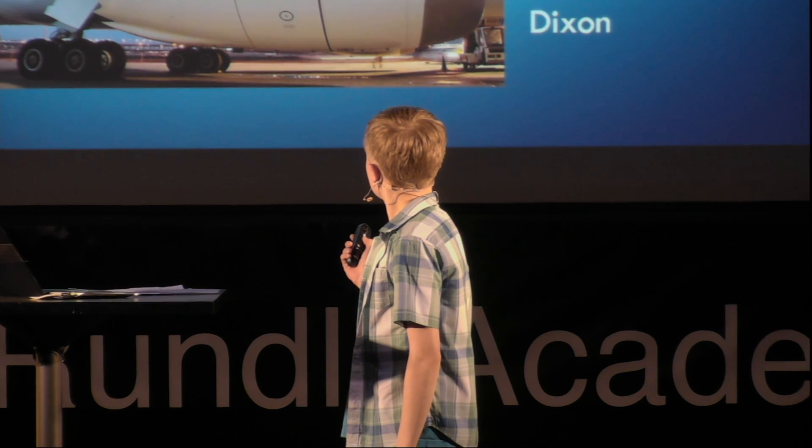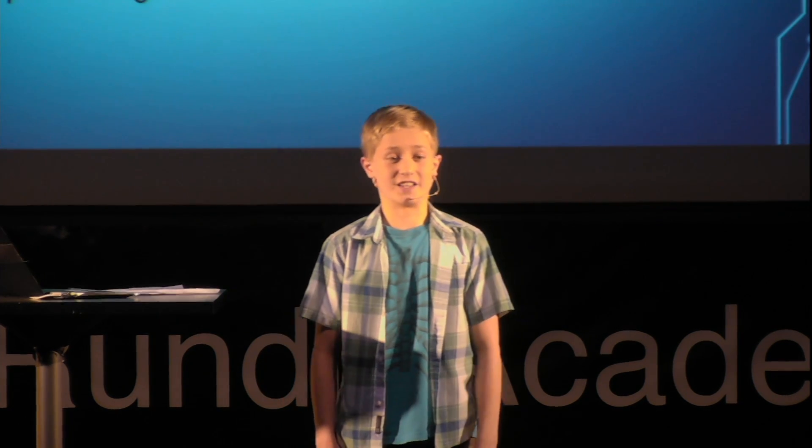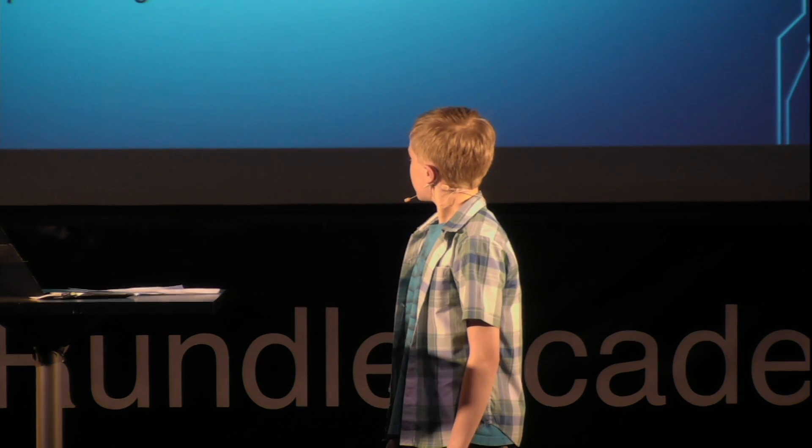How does the General Electric GENX engine work? The GENX engine's specialty is that only 10% of the air actually gets ignited with the fuel — the rest just gets blown out of the back of the engine. Each engine is worth $34 million, that's as much as probably two tons of gold. It is the most expensive kind of engine.